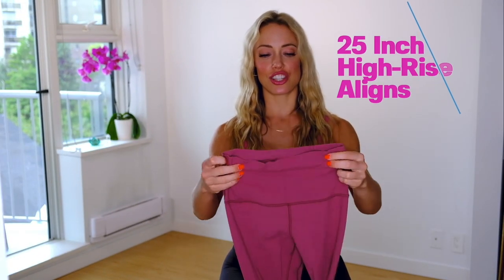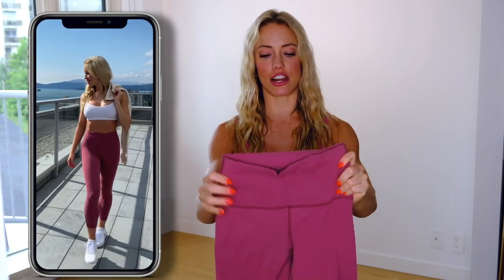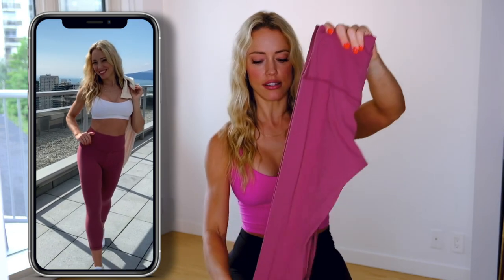These are the 25-inch Aligns and they're meant to sit just above the ankle. They sit a little bit higher on me because I'm 5'7½ and I have pretty long legs. They have a little pocket on the inside right here — it's meant to fit keys or a card and it's really inconspicuous. The fabric is really flexible and light, so there isn't a lot of compression.